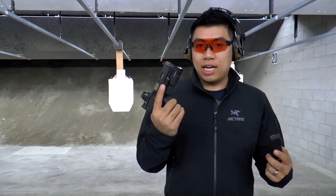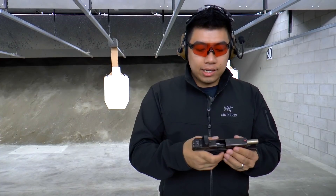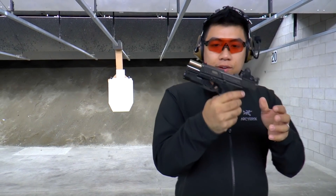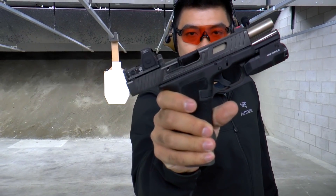So today I had a friend who actually got his hands on a Terran Tactical Combat Master. This one's in the Glock 19 size, and as you can see right here, it says Tactical Innovations Combat Master.